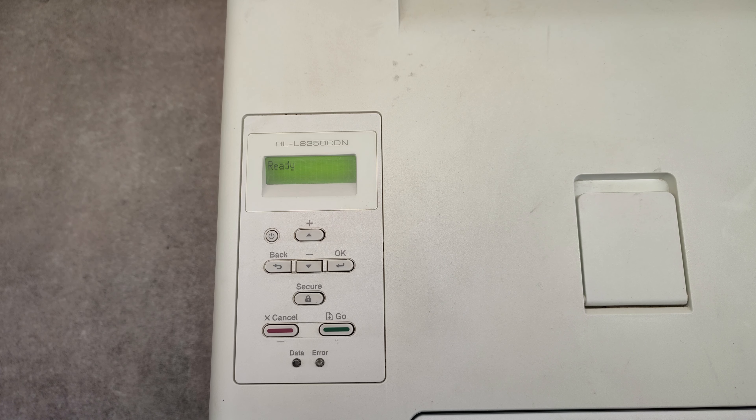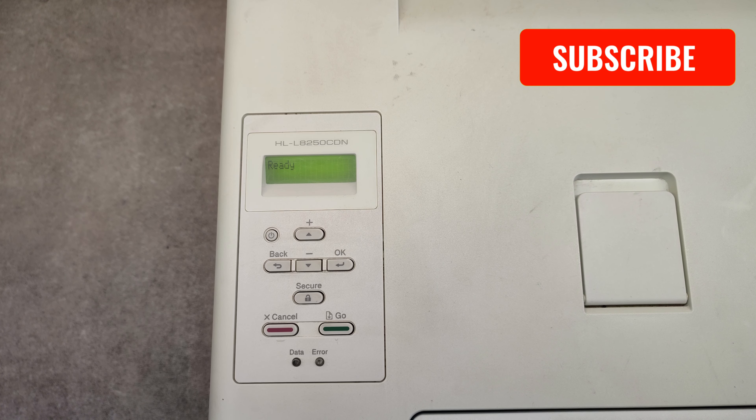Hello friends! In this video I will show you how to reset the laser unit counter, the fuser counter, and paper feed counters on Brother HLL 8250 models.